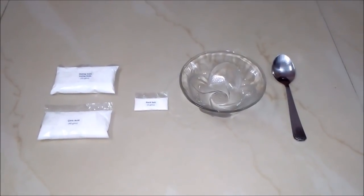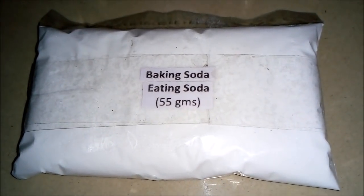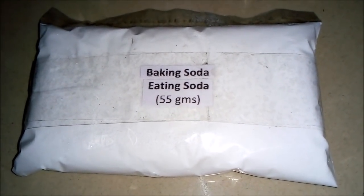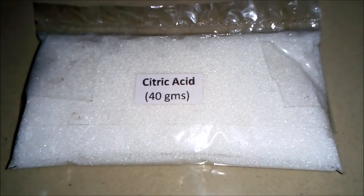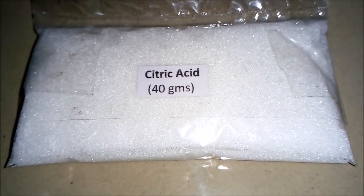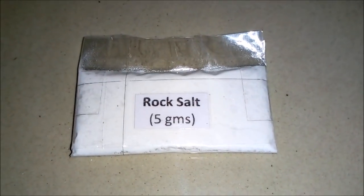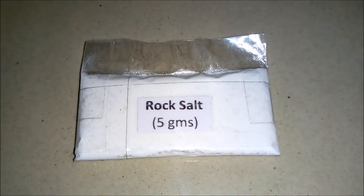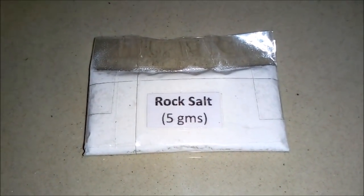For making 100 grams of fruit salt powder we will be requiring these things. First is baking soda, also known as eating soda — around 55 grams. Second is citric acid, also known as tartree in Hindi — around 40 grams. Third is rock salt, also known as sendha namak in Hindi — around 5 grams.